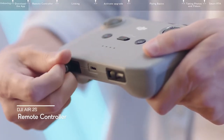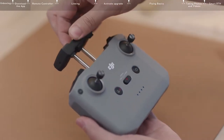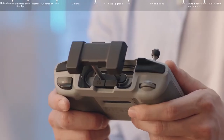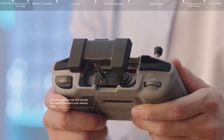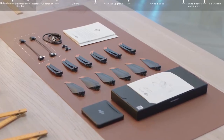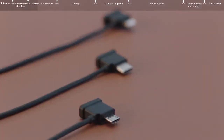Remove the control sticks from the storage slots at the bottom of the remote controller. Extend the mobile device clamp, and you will find a cable that can be used to attach your smartphone. The right side of the cable with an RC icon connects with the remote controller, and the other end on the left should be used to connect your smartphone. The cable that comes attached is a lightning cable, but additional connector options can be found in the accessory kit.